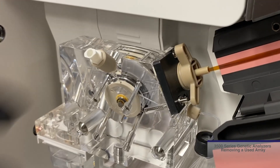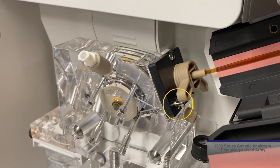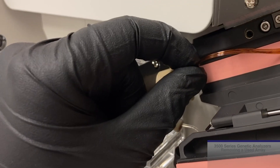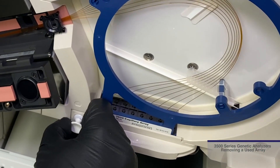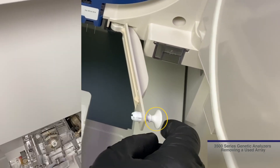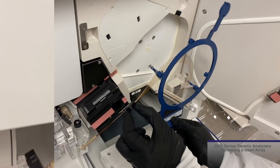Next, loosen the array port lock, turning counterclockwise towards you, stopping against the silver pin. While holding the detection cell, remove the array tip from the array port. Lastly, open the array latch header by pulling on the push pin, which then allows the latch to swing open to the right.